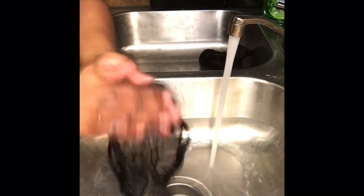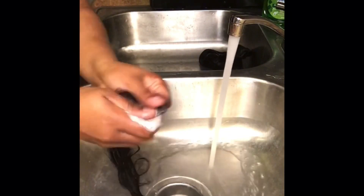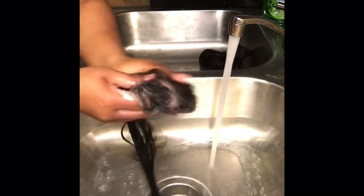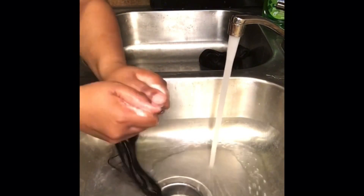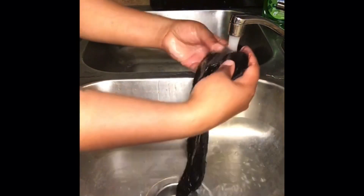This closure needed some work. When you're cleaning your closure you want to make sure you get all where the glue is, because that part can be real stubborn — especially depending on what kind of glue you use. You have to really get that closure clean.